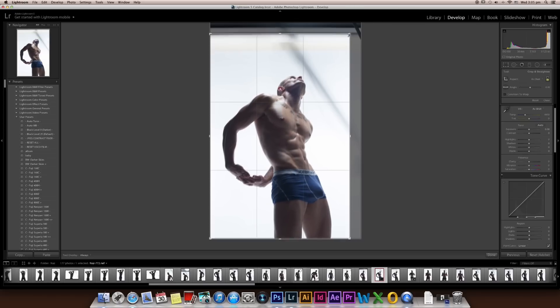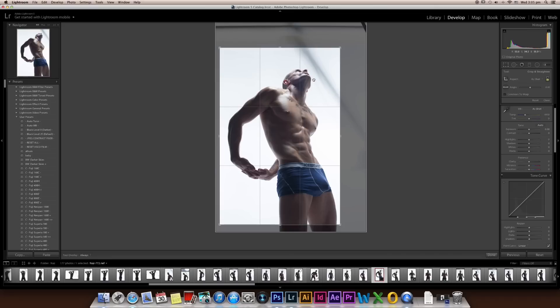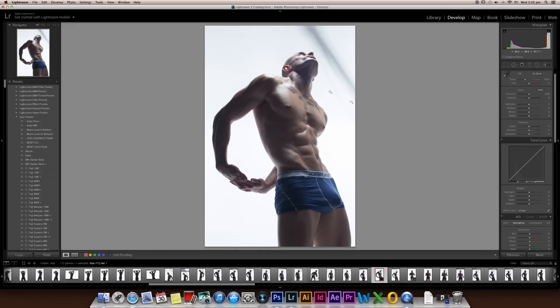So let's crop it — somewhere around here, maybe a little bit. Just a little bit here. That looks pretty good to me. Double click. So now I'm just going to make the basic changes in Lightroom.